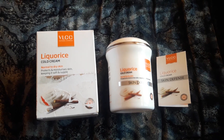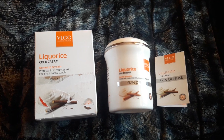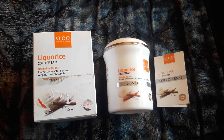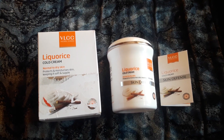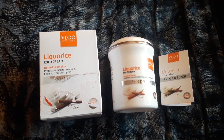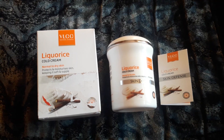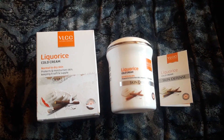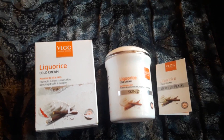Good morning friends, this is Anshali Sharma. Today I am here with a new video related to a cold cream from VLCC. I never thought they had one, but I received it as a Sankranti gift just yesterday, and I am making this video because I liked this product a lot.